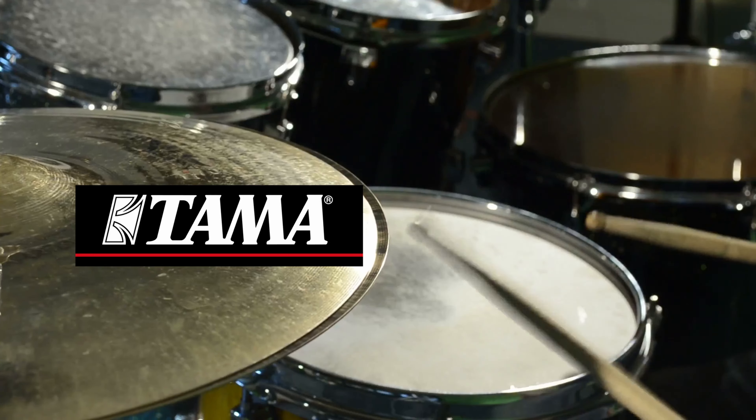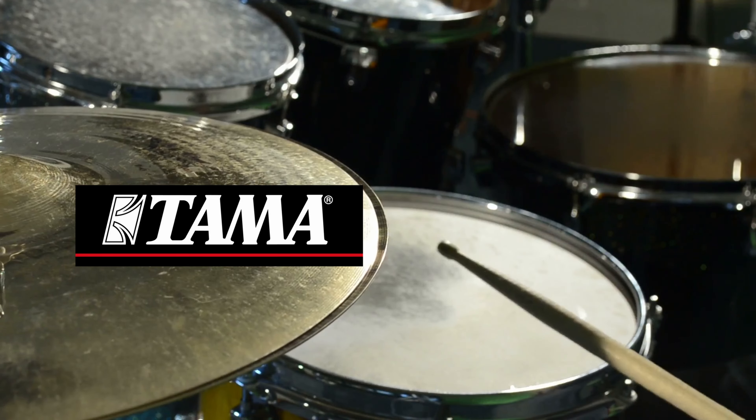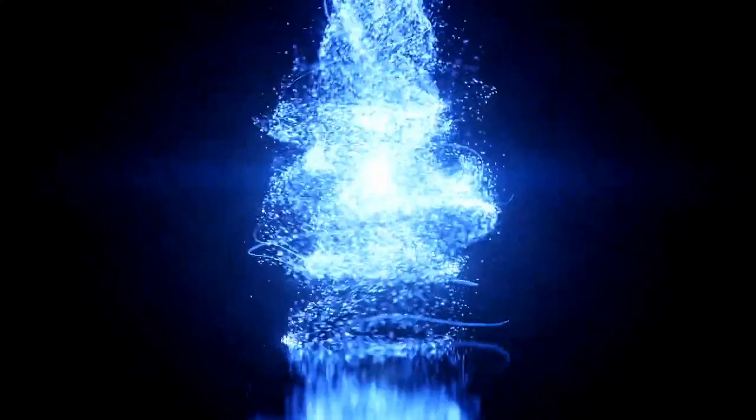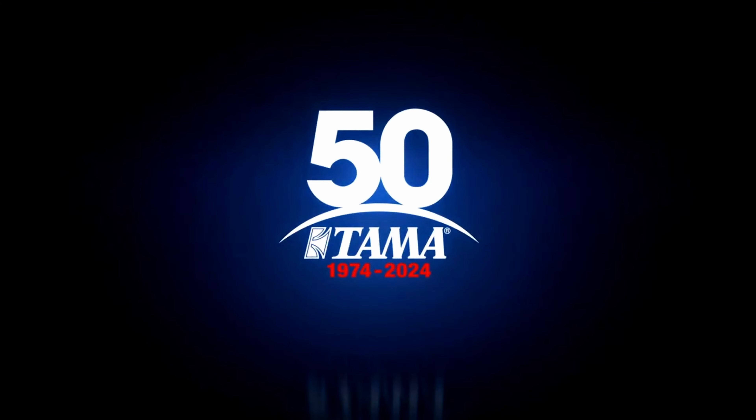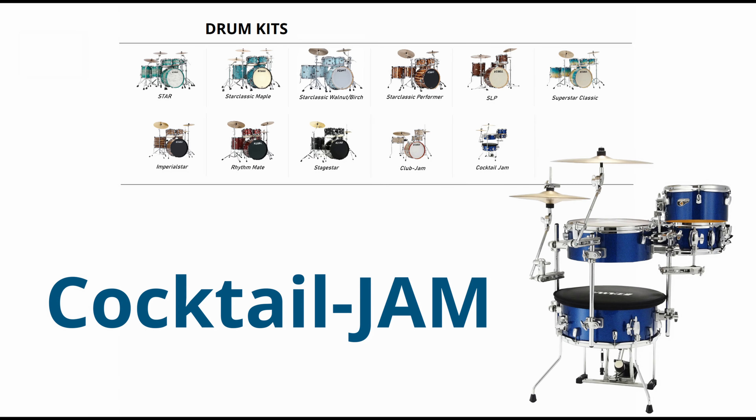Whether you're just starting your drumming journey or you're a seasoned professional, Tama has something for everyone. Hey there, drum enthusiasts and music lovers. Today we've got something truly special for you. We're taking an in-depth look at the Tama Cocktail Jam Drum Kit, a marvel of compact design and powerful sound.